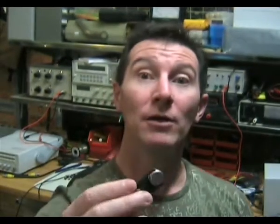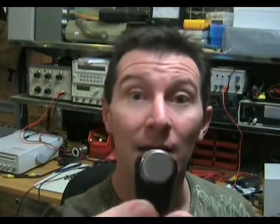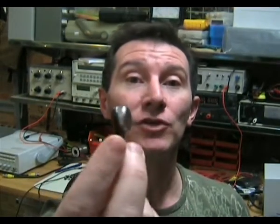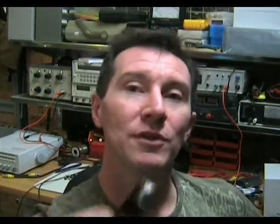It is a complete data logger. You can set these things and forget them. You can log temperature from once per minute up to once per year, and they've got 2K of sample memory. This is the DS1921 device, which is their standard model. It's a temperature logger that goes from minus 40 up to plus 85 degrees — the industrial type temperature range — and I use them for all sorts of things.